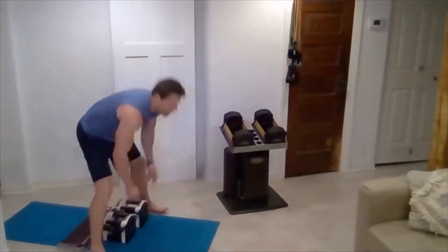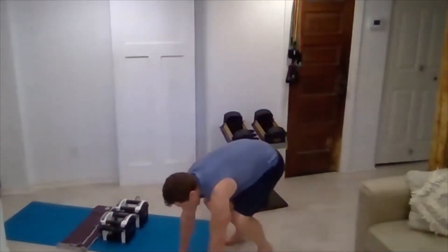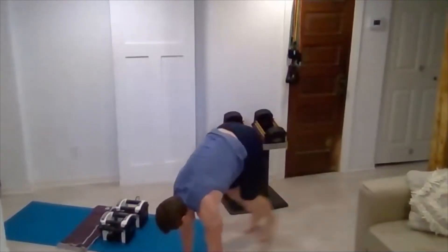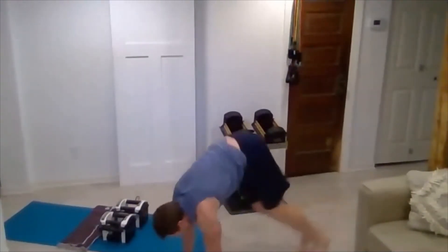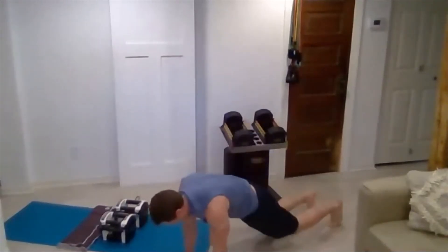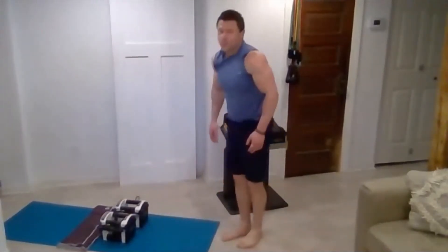Set those out of the way — back to pike jumps. Hands down right underneath the shoulders, jump it up into pike and begin. Three, four, five, six, seven, three more — three, two, and one. Those are my kickers.